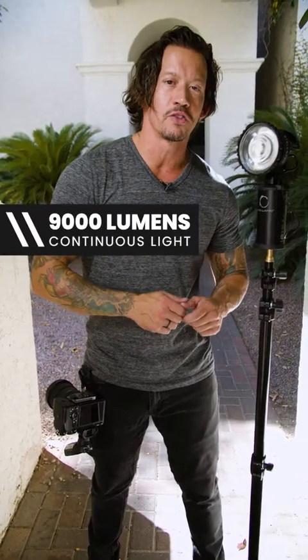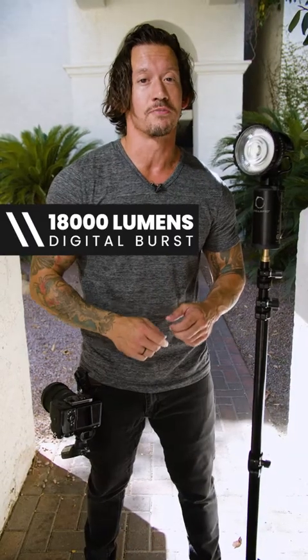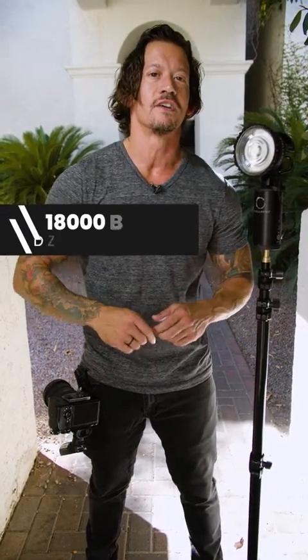Hey, this is Rick with Rick Lewis Photography, and I'm excited to show you the new battery for the Stella Pro Reflex S. With this new battery you get 50% more of everything. You get 9,000 lumens while using continuous mode and 18,000 lumens while using burst mode, and I'm excited to show you guys how we're going to use it today and what we're going to create.